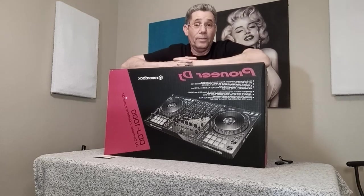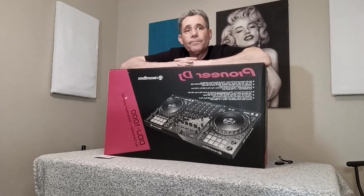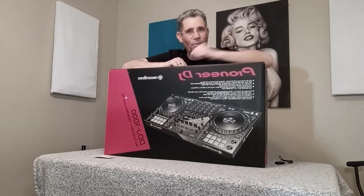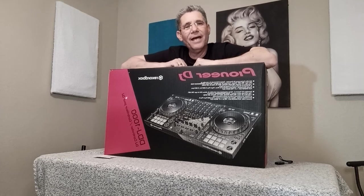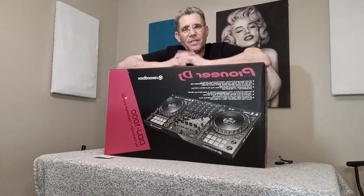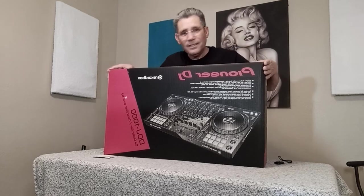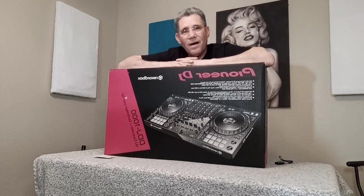So I contacted Sweetwater — they're top level, they got good stuff in gear — out of stock. IDJ Now — they got it, they got it — well, you're not DJing now because you can't get one on IDJ Now. That's ridiculous. And these things, they're not cheap — close to $1,200 for this thing. You ain't DJing now without it.